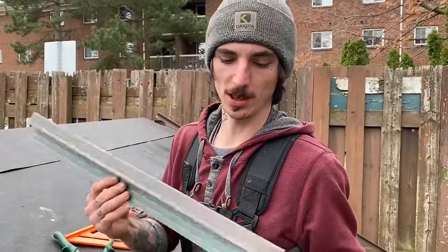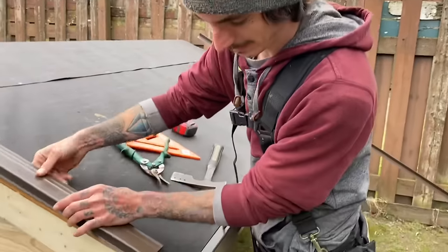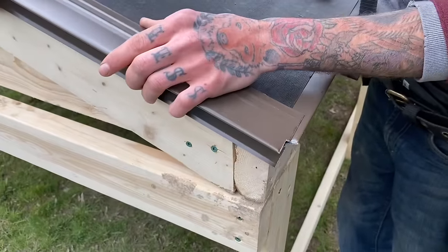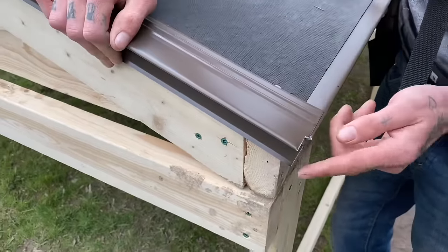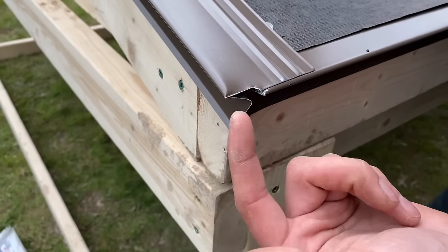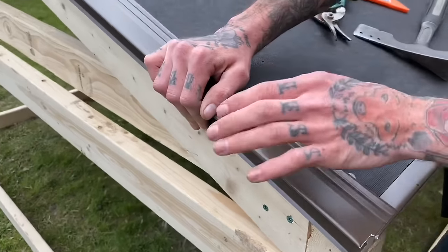When you're installing your rake edge, you're going to take your piece of metal — we're just going to use a two-foot cut off for example purposes. You're going to take it onto your roof line and come down over the drip edge right to the corner. As you can see it sticks out a little bit, so you're going to want to cut this end back and tuck it around the corner. That way it'll perfectly seal the whole corner of the roof.